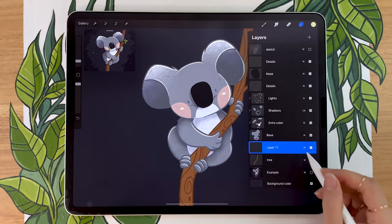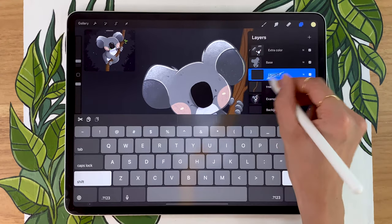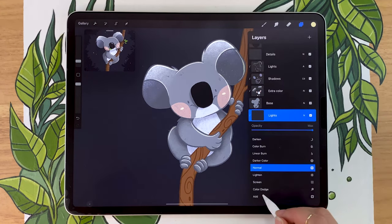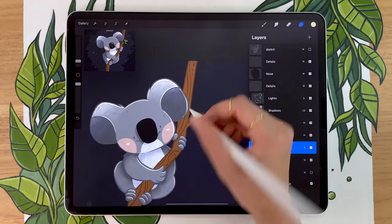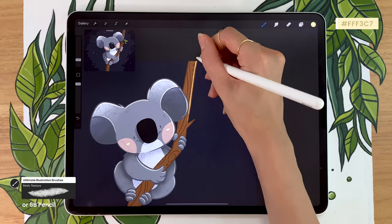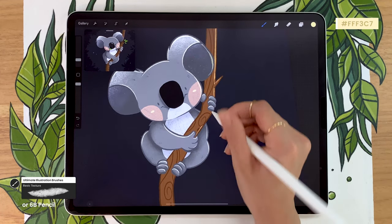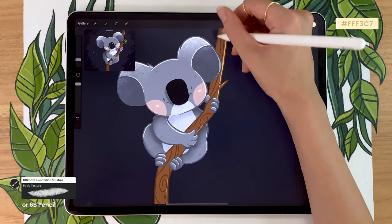We're also going to add some lights on the tree. We didn't add shadows — we're just going to add lights here. So creating a new layer, applying it as a clipping mask, renaming it to lights tree. You're going to also set the blending mode to add and set the opacity to something similar to what you did for the lights on the koala. And the same thing — you're just going to outline some parts of the tree. I'm just kind of going randomly — it doesn't make a whole lot of sense, but we're drawing cartoon cute animals, it doesn't need to make perfect sense.